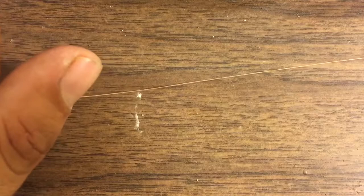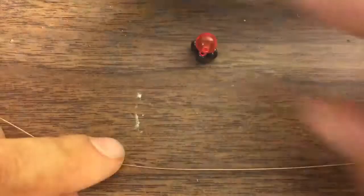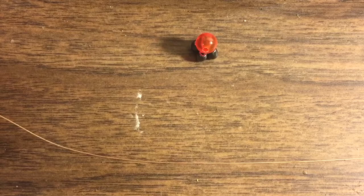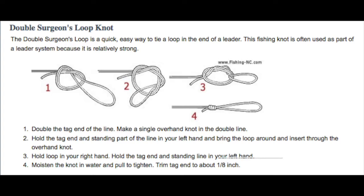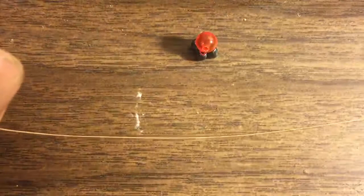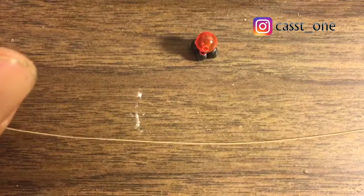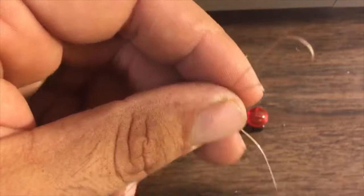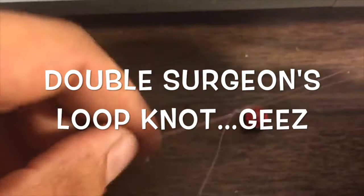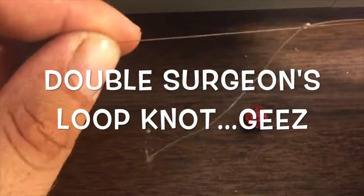What I'm going to do is tie on a double surgeon's loop knot — that's the right name for it — and I'll leave some instructions right here. I'm going to do the double surgeon's loop knot off camera, and I'll leave instructions for you to read and do it yourself. I'll come back and show you what I've done. So what I did is I tied my double surgeon's loop knot, and I'm gonna cut the tag end off right here.